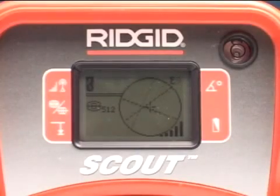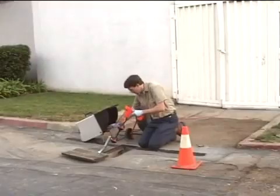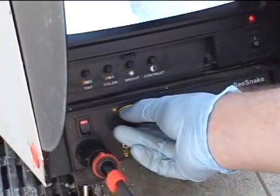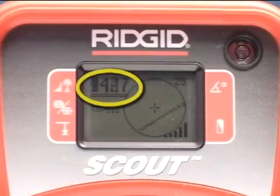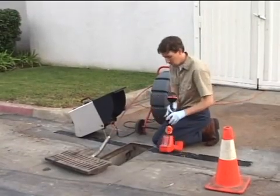We haven't activated the transmitter, and the receiver isn't registering a signal. This tells us the area is free from interfering signals that can reduce the accuracy of our locate. When we do activate the camera's remote transmitter, Scout registers a strong stable signal. Our equipment is working, so we'll go ahead and put the camera in the line.